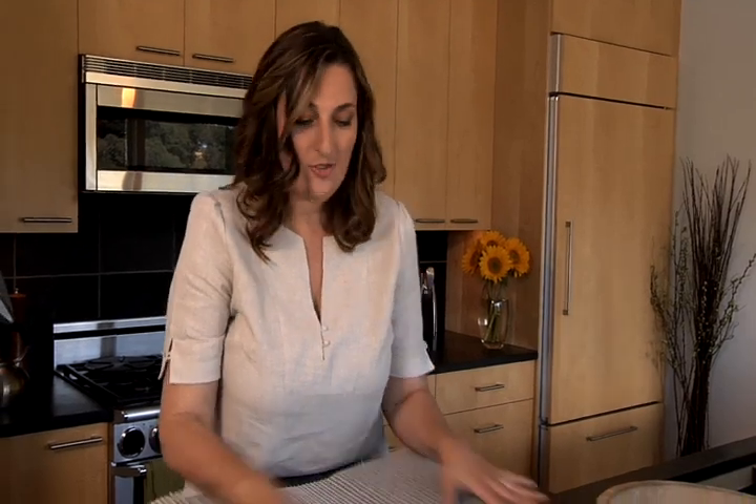This matting you can get at almost any fabric store. You simply choose the size that you're going to want your rug to be based on your bath dimensions. For me, I'm making it about 18 inches by 2 feet — that's what's going to fit best outside of my shower.